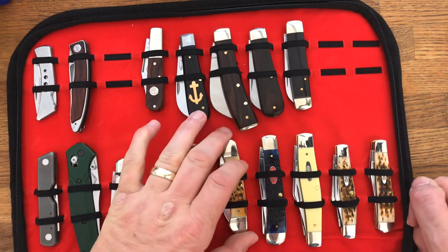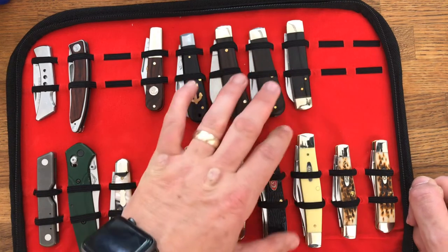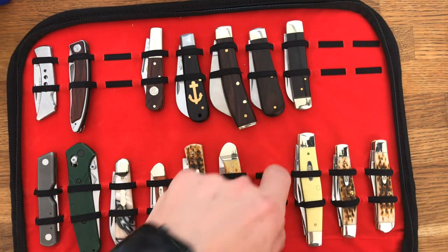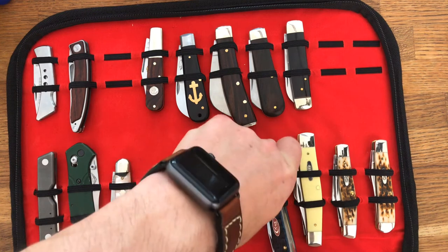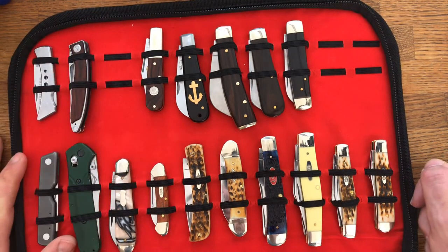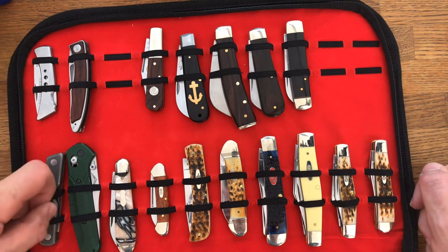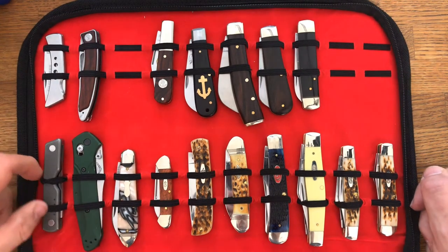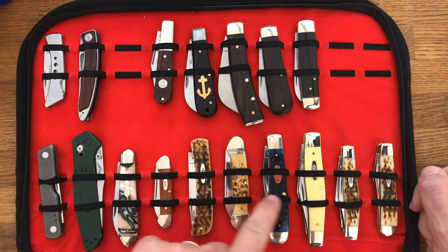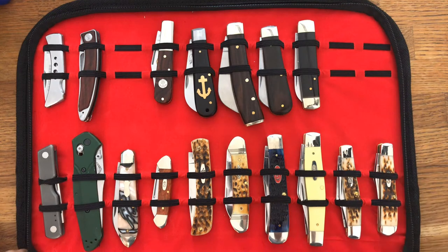You'd also have a problem if you had these four-and-a-quarter inch case knives and two of them next to each other — I think they might clash slightly. But as long as you don't do that and think it through with some basic organization, it's fine. I've got a couple of wildly illegal two-inch lockback knives that our government hates, along the bottom here are American-made knives, then German-made knives, and some British-made knives. Just an example of how they could go.